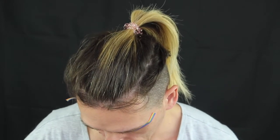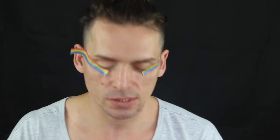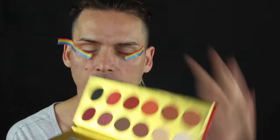Now we're going to the Flamboyance palette and I'm going to use this shade called Omen. I'm going to use the Chi Chi Professional Crease 113 brush and put that color into the crease. It's a really nice color. I'm going to use the previous brush without any product to blend between those two colors.